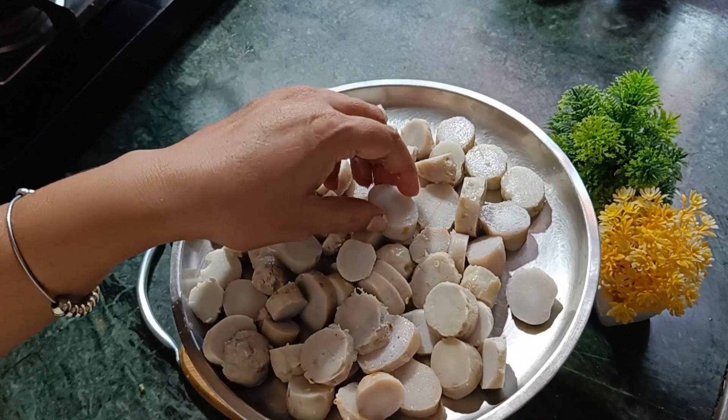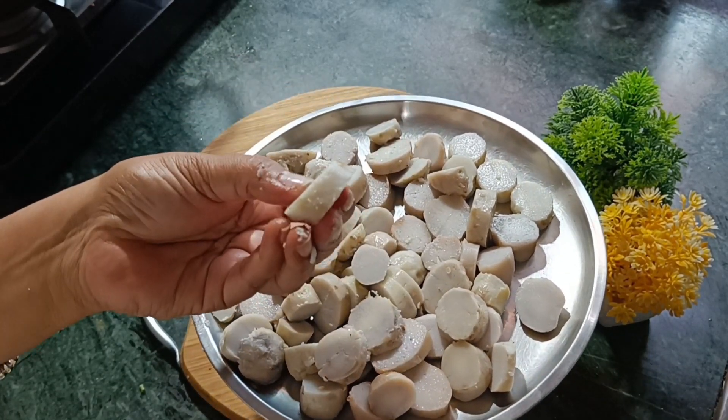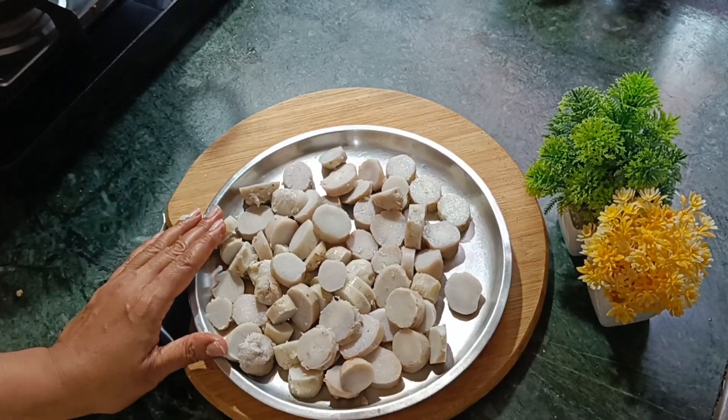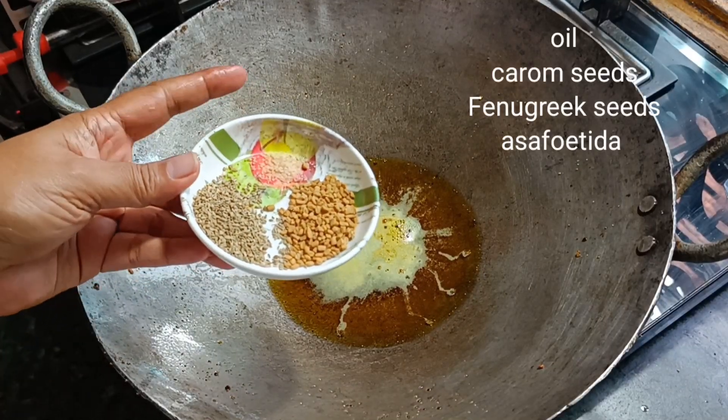Look, I have cut it into small pieces. Don't add too much salt because they will fall apart. If they get more burnt, I will add salt later.